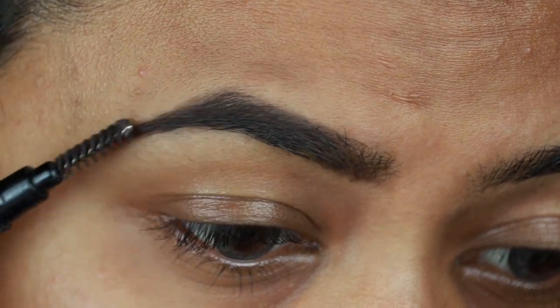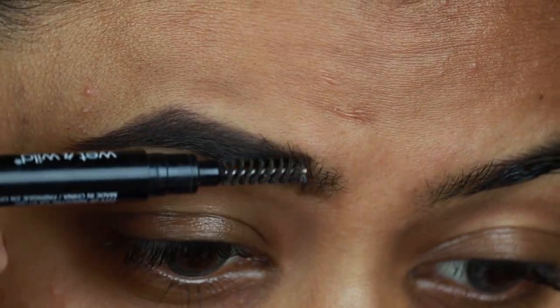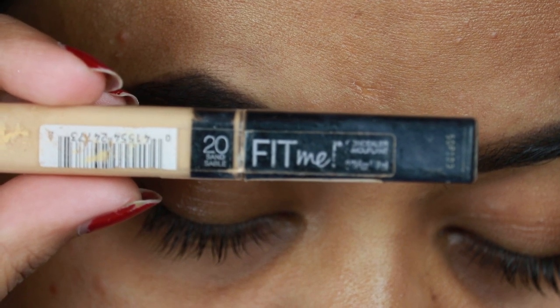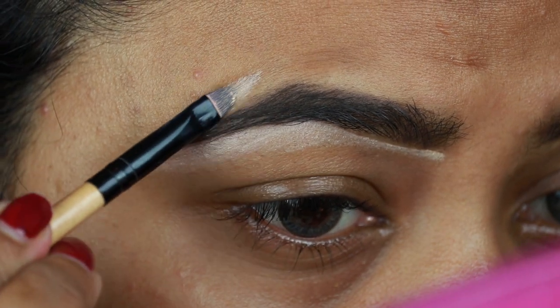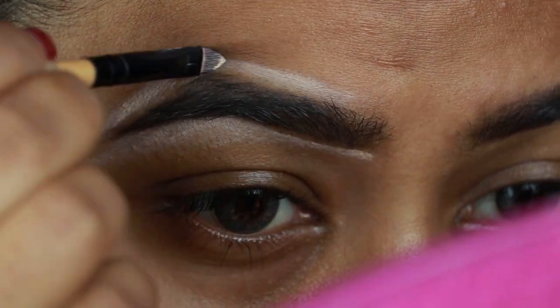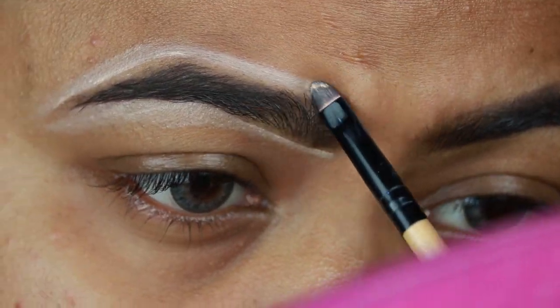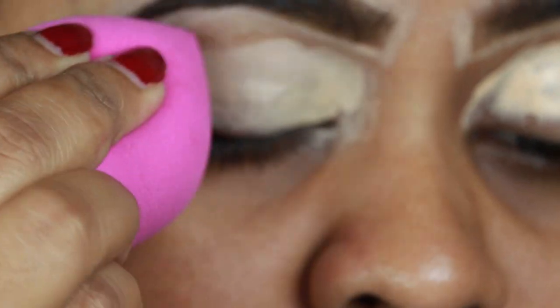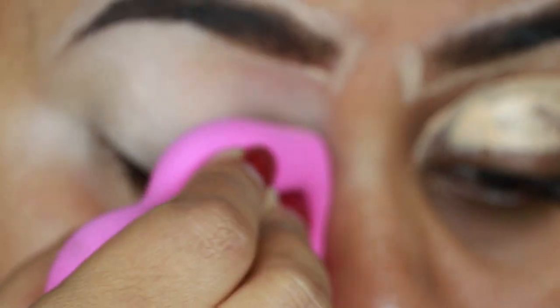I'm combing my brows with a spoolie so the product is well distributed. I'm taking the Maybelline Fit Me concealer in 20 Sand Sable and cleaning up the borders of my brows so they look well shaped and defined. I already applied that same concealer on my eyelid to prime it for eyeshadows.